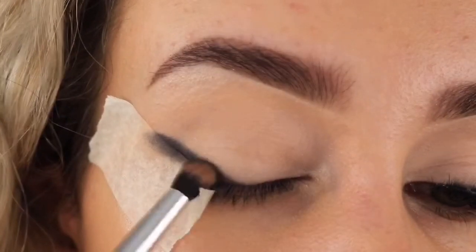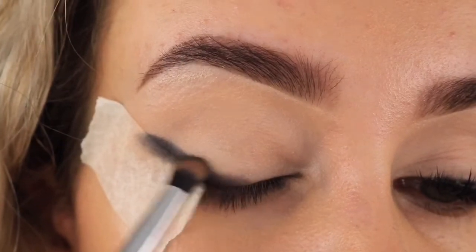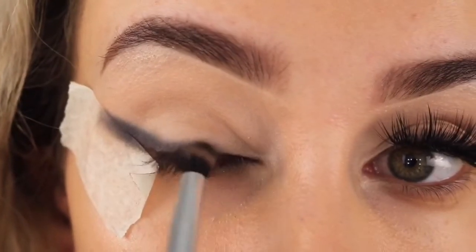I'm now taking this dark brown shade to blend out everything we've just done, using the same brush. I'm going to take this a little bit lower and a little bit higher because it's a softer color.